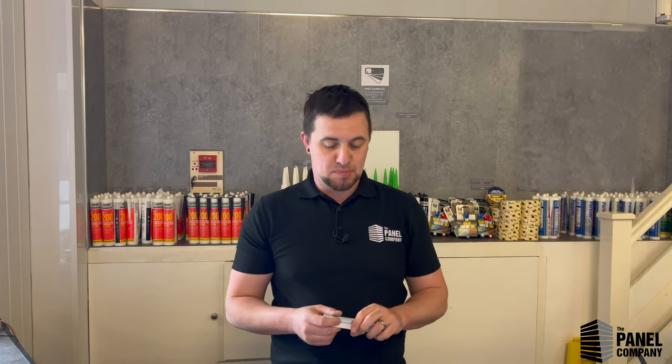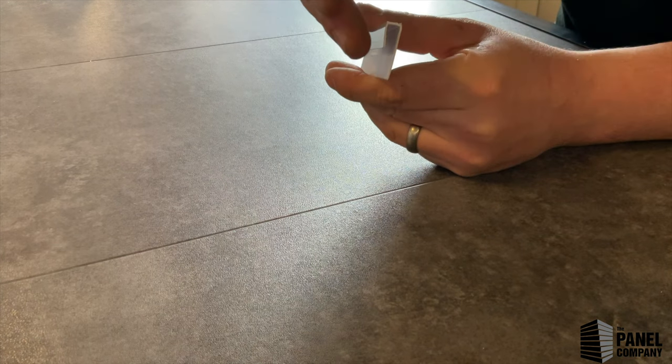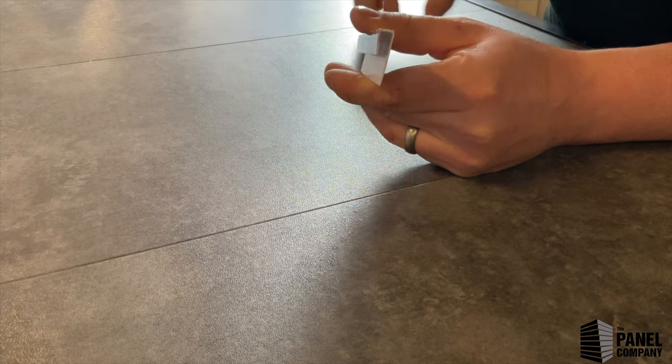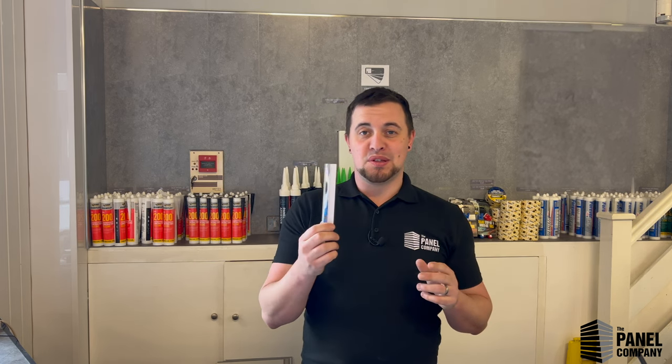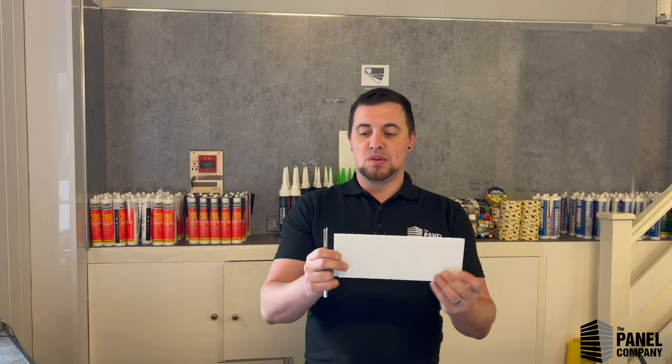So we'll start at the end — and what I mean by that is the end cap. It's a profile that's angled back slightly to give a bit of a pinch on the panel. Some people call it a starter, some people call it a U-channel — we call it an end cap. The purpose of an end cap: if you're only going halfway up a wall, the end cap sits on the top and gives a nice finish. Same way if you're only going halfway across a wall.